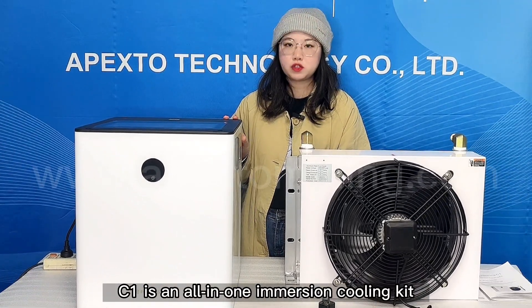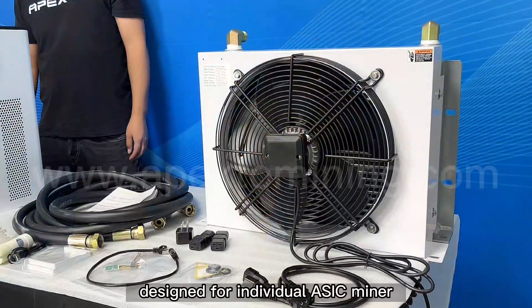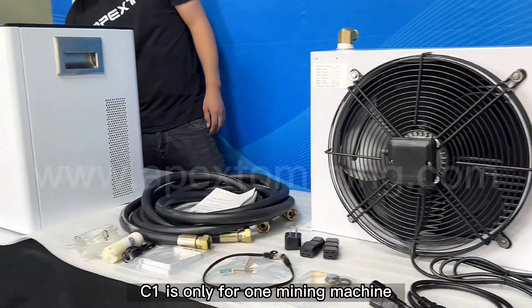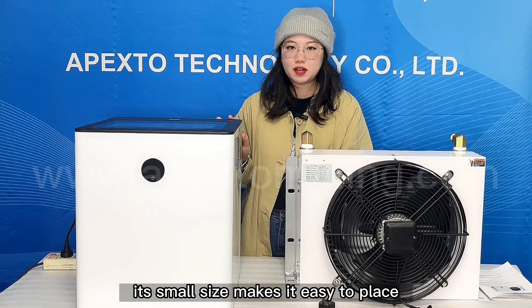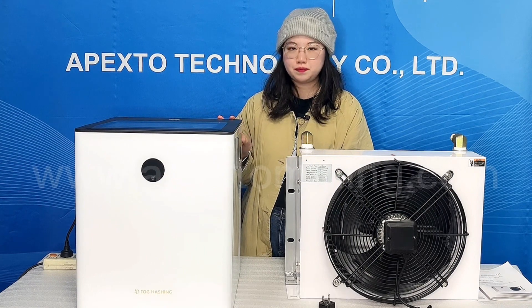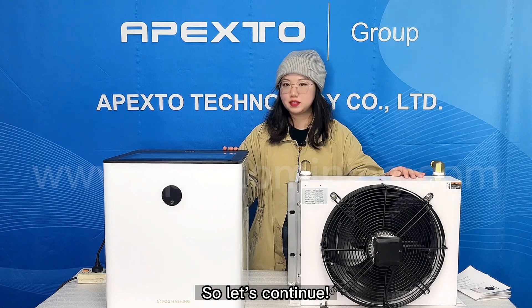C1 is an all-in-one immersion cooling kit developed in cooperation with AppLink. Designed for an individual miner, C1 is only for one mining machine. As you can see, its small size makes it easy to place anywhere you want. Maybe you still want to know what it can provide for us, so let's continue.